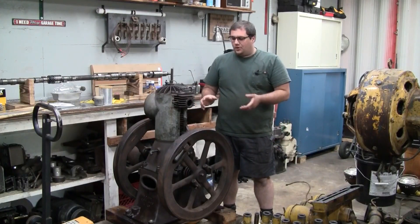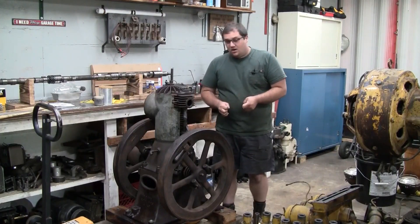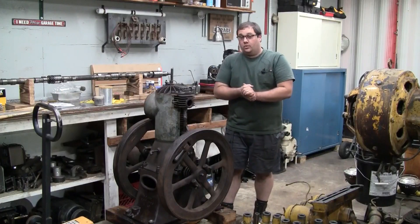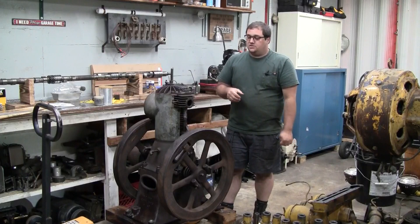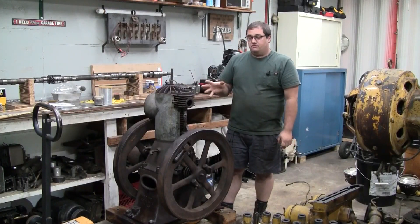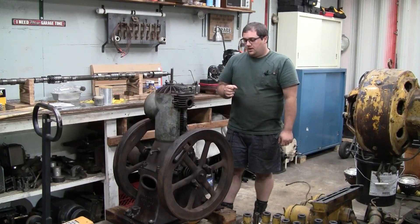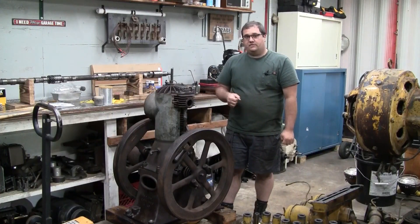This is an early 19-teens, maybe 1920s, hit-and-miss engine made by or sold by the Oil Well Supply Company out of Pittsburgh, Pennsylvania. I've had this engine for a few years and haven't really done anything with it and figured, well, let me start working on it a little at a time. I ran into a bit of a problem and we've got to make a new intake valve for it. Let's cut the video and we'll take a little walk around the engine.